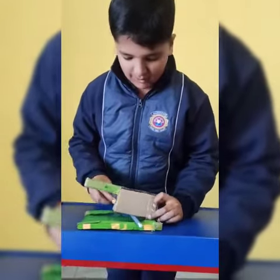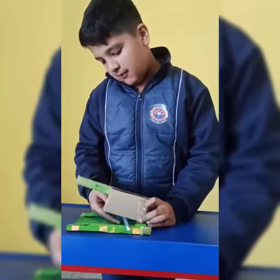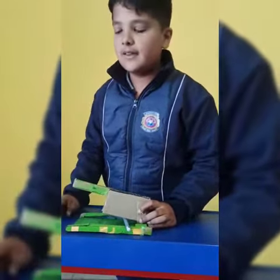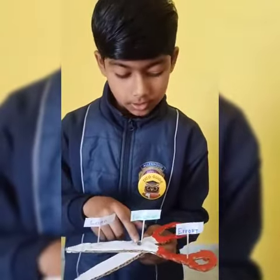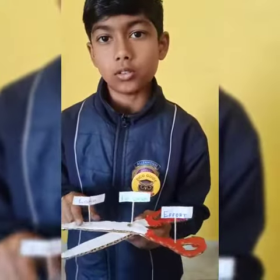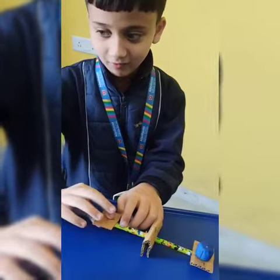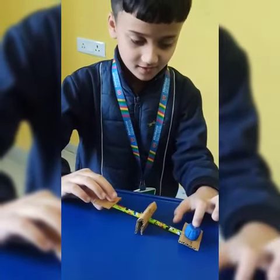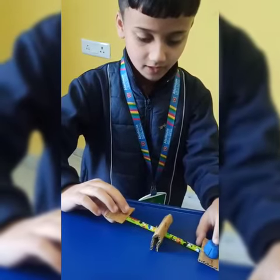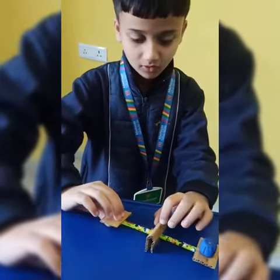This is the first class lever. In first class lever the fulcrum is between the effort and load. So this is the point over where we put the effort in this first class lever. This is the load which we have to lift. And this is the fulcrum which provides support to the lever.